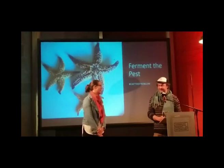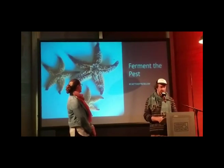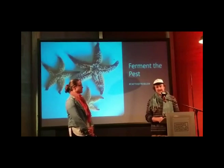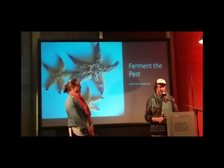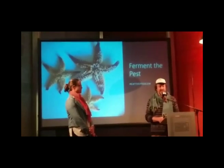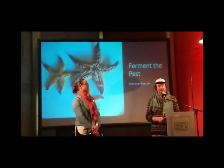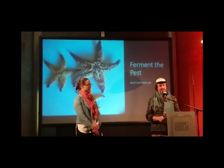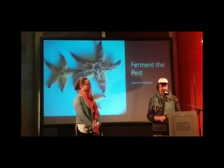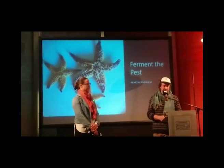First up, here we have the Northern Pacific Sea Star. Anyone who's been swimming on the east coast of Tasmania has probably come across these. Even the Derwent Estuary has some of the highest concentrations in the world. These are a terrible pest — they are destroying so much of the marine ecosystem, and they certainly had to be way up on the list of things to address in this project.